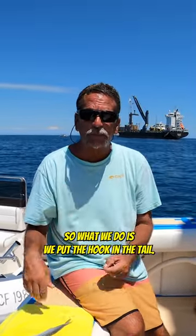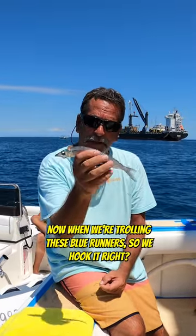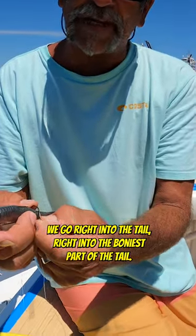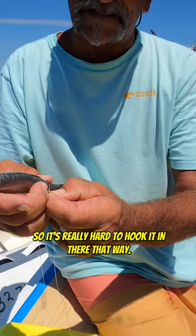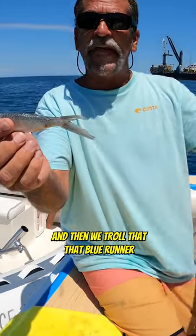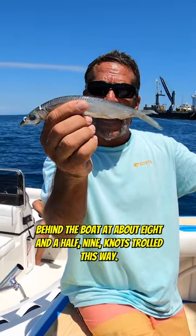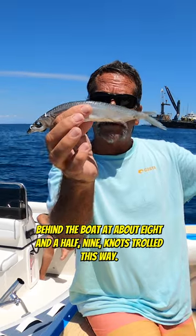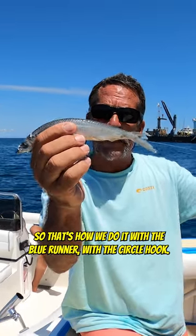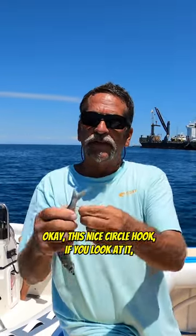What we do is put the hook in the tail. With this circle hook, we go right into the tail — right into the boniest part of the tail. It's really hard to hook it in there, which makes it hard to come out. Then we troll the blue runner behind the boat at about eight and a half to nine knots. That way, when they bite the tail, we actually get to hook them. That's how we do it with the blue runner and the circle hook.